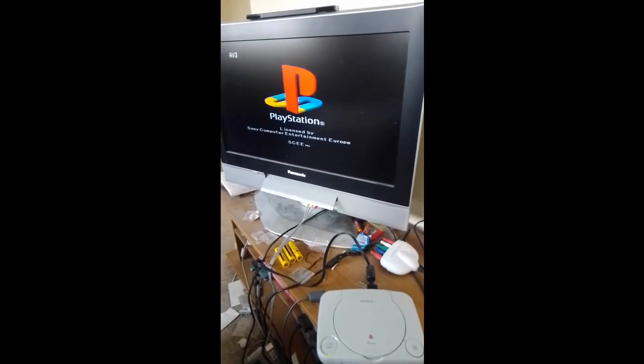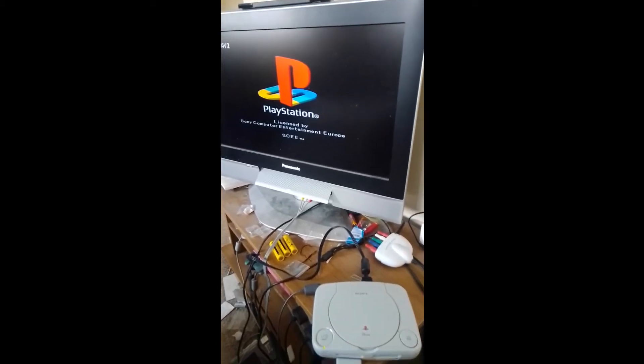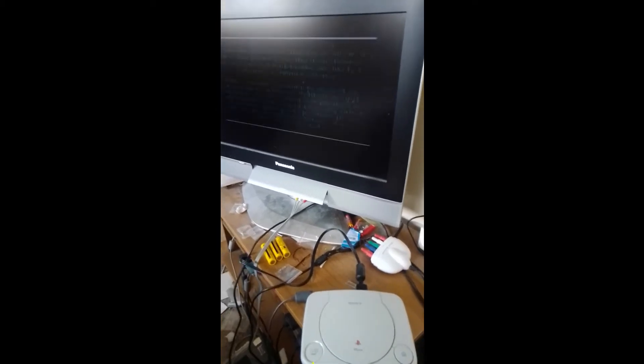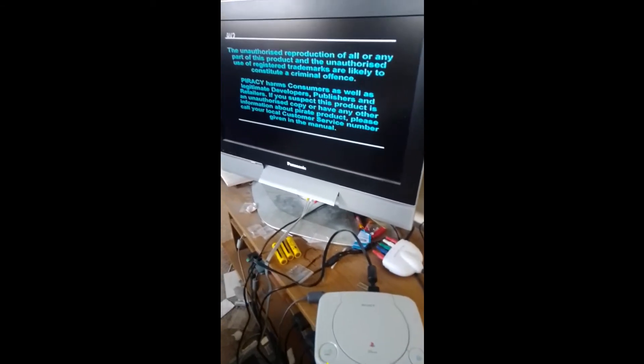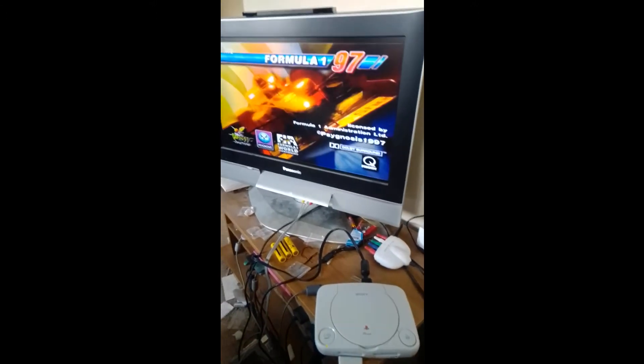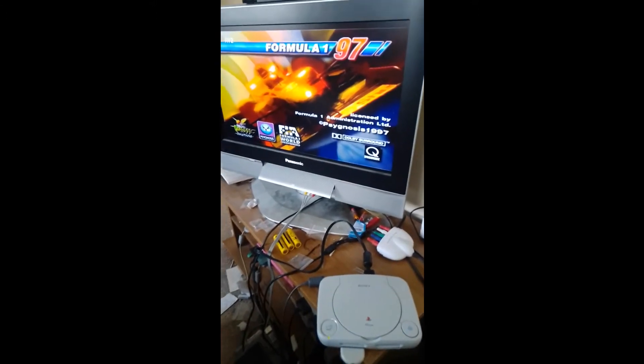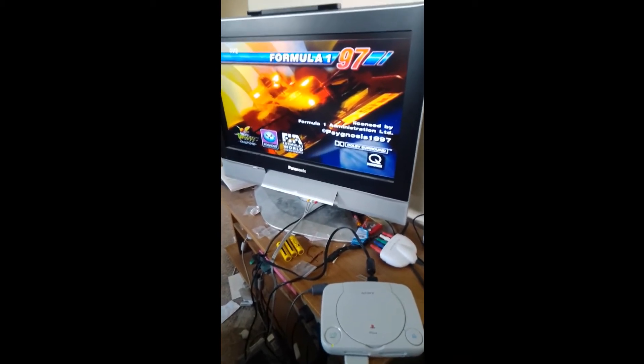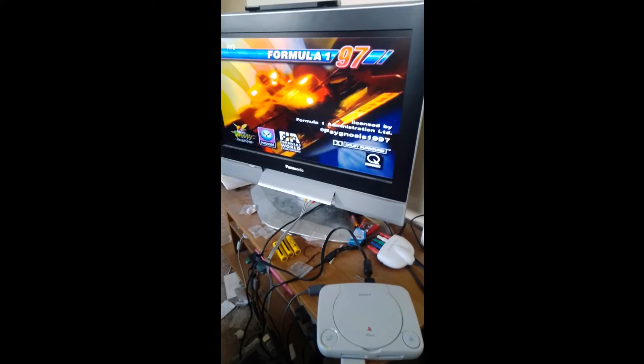So that's another console I've picked up that works absolutely fine. But I'm going to work on the eject button in a little while because obviously it's not closing consistently. Other than that it does seem to work absolutely fine. I'm going to have a little blast on Formula 1 97 first.